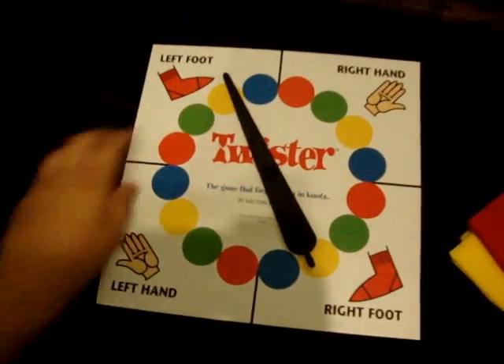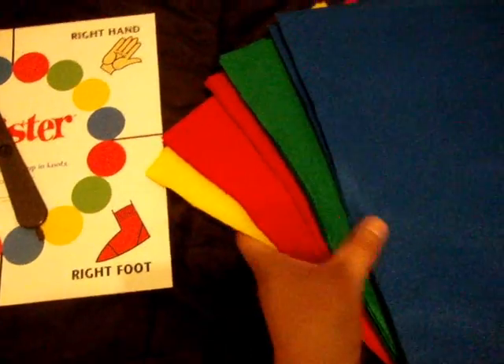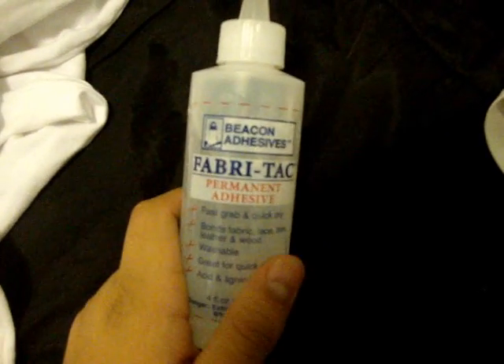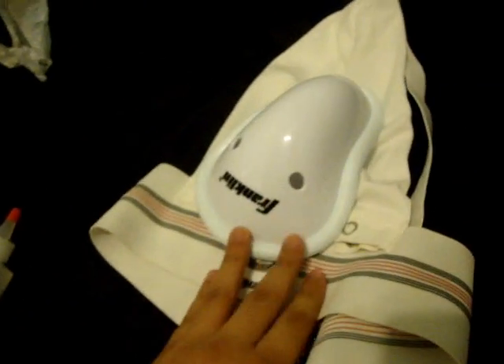This is what you're going to need. I don't really know what's the best kind of fabric glue out there, but the lady at Joann's recommended me this one, so I'm going to trust her on that. And a garbage bag. I also got a jock strap, because when I wear the unitard it's kind of see-through, so this is to hide my Pikachu and give it some form.